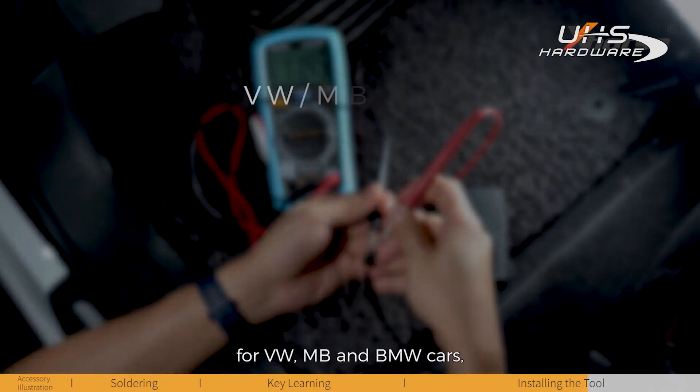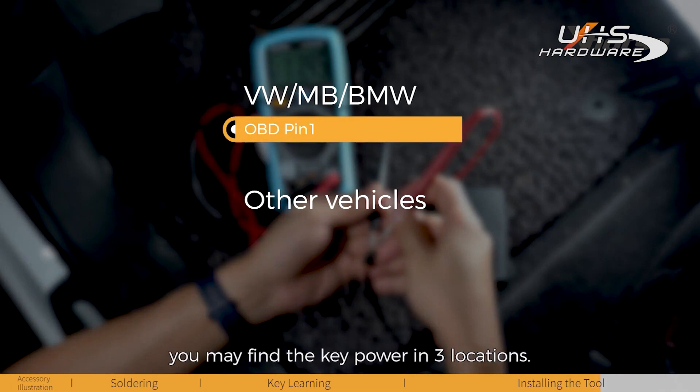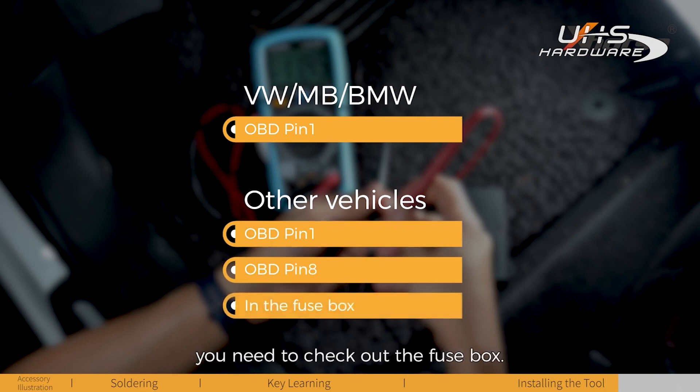Generally speaking, for Volkswagen, Mercedes-Benz, and BMW cars, OBD Pin 1 is the key power. For other vehicles, we find the key power in three locations: OBD Pin 1, OBD Pin 8, and if you can't find the key power in the OBD pins, you need to check out the fuse box.